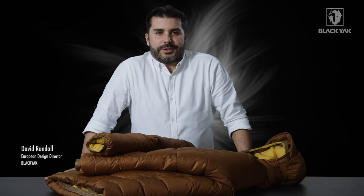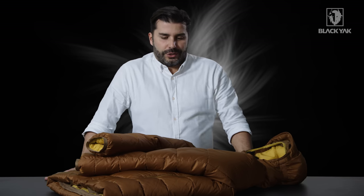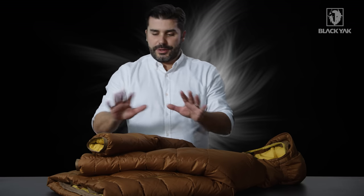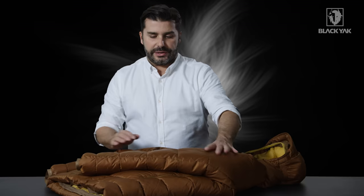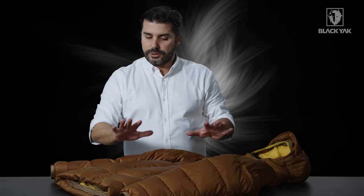Hi, I'm David Randall. I'm the Global Design Director for the Black Yak Collection, and I would like to introduce you to our Hooded Active Down Jacket. This is a really fantastic product — it's very heavily loaded with design features and details. But let's talk first of all about the material construction.